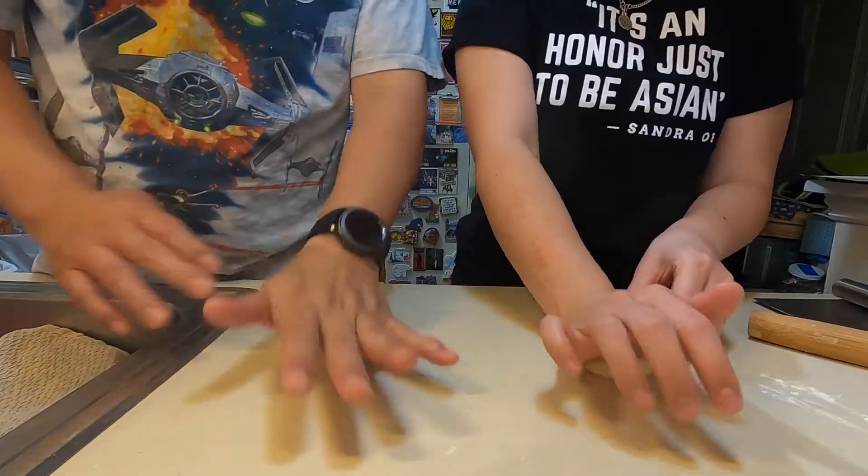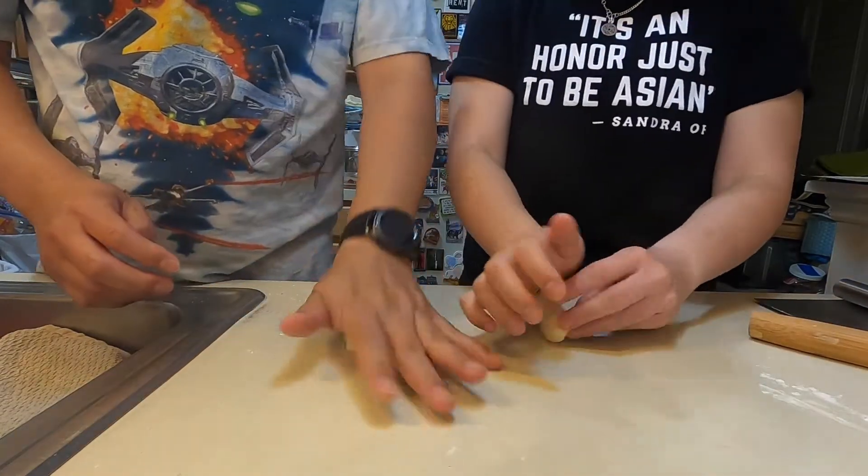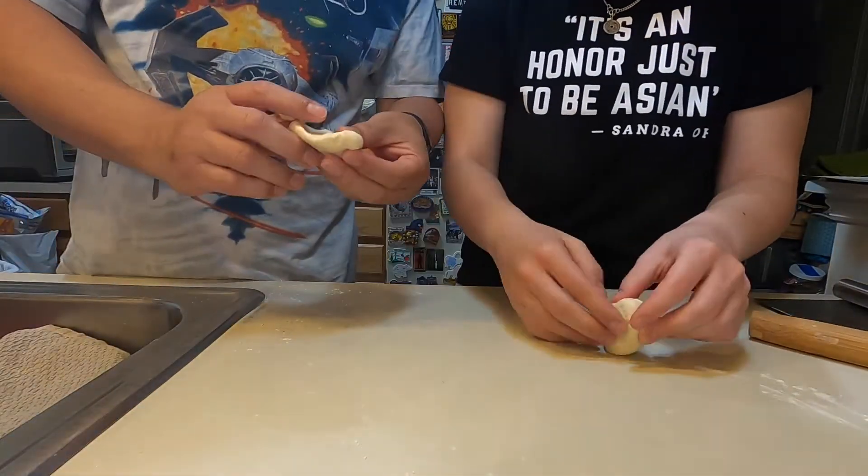Take one out. Knead it. What's knead? What does it do? You're getting the air pockets out. So I just fold it? Squeeze? Yeah. Heel. Push. Fold. Push. Fold. Push. So how do I know when it's done? When it's nice and smooth. I'm not doing this right. Not with that attitude.